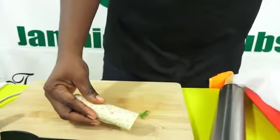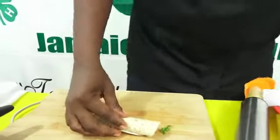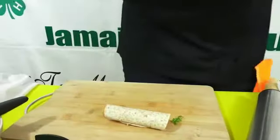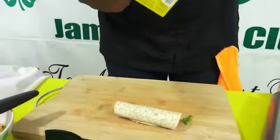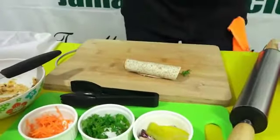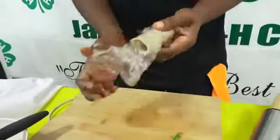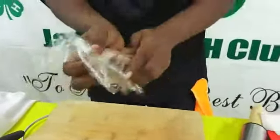The margarine can give you a better closure, so you can wrap this in some clean wrap or plastic wrap and rest it in the refrigerator for a few minutes.